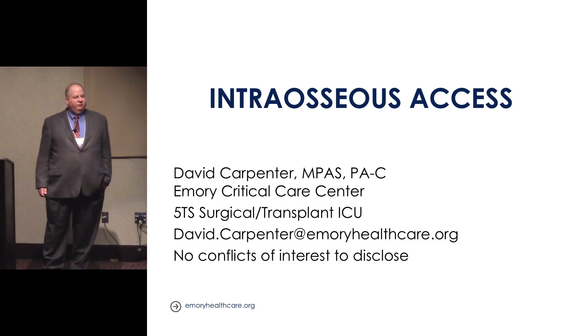Right after we got the IO, I was like, power tools and the human body — what's not to like?